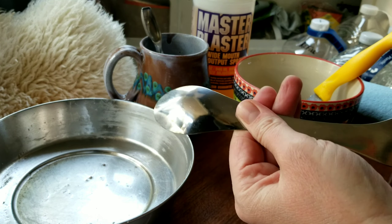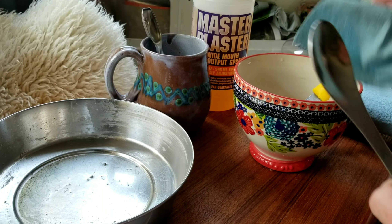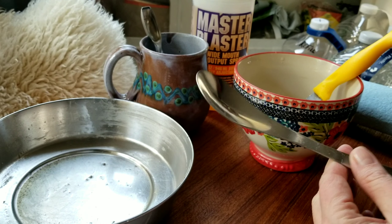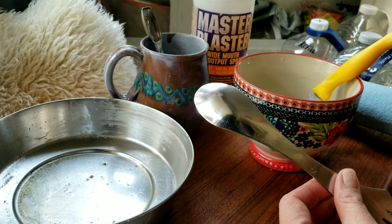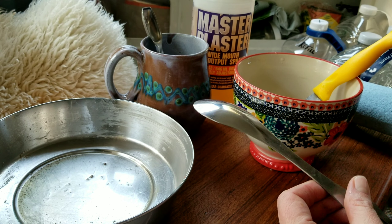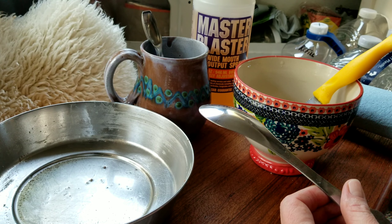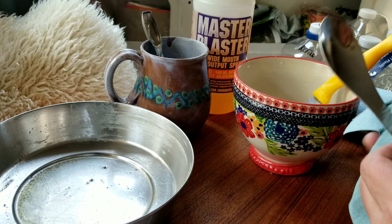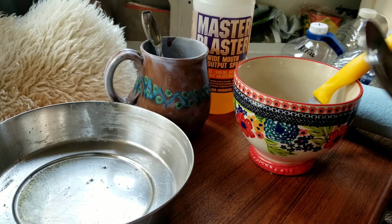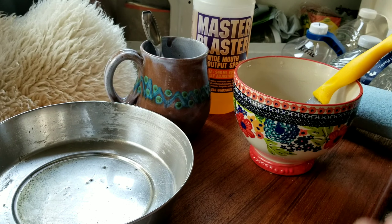All right, so here's how I do this. You've got the grunge in here, so what I like to do is take just a paper towel first. I know a lot of experienced campers know all this, but this is for the beginners — the people worried about what they'll do if they live on the road and have no sink. I'm not sure I'm planning on ever putting a sink in here.